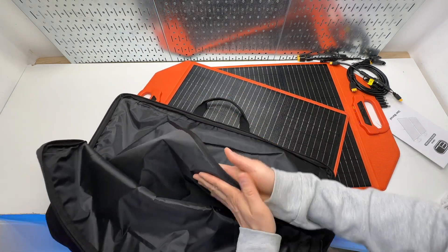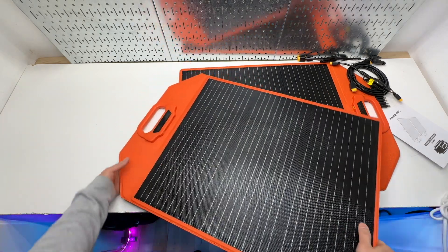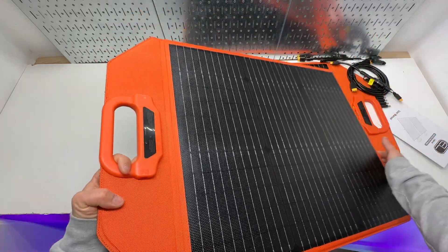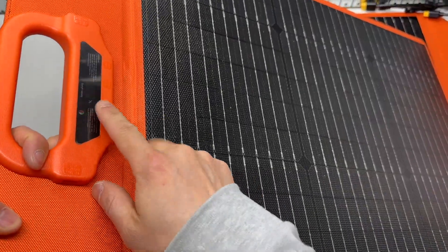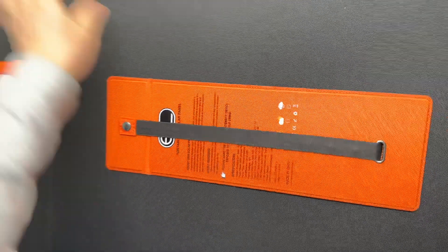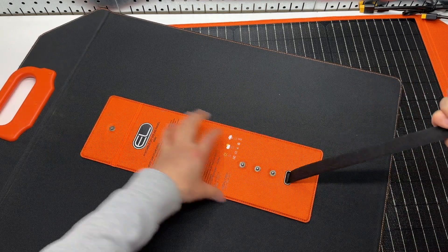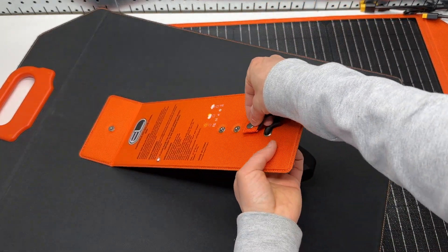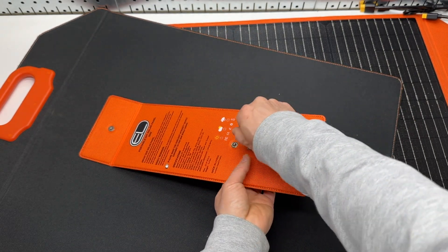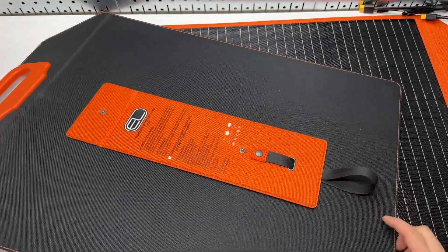These panels face each other and can rub against each other. It's quite sensitive — even indoors I can see the screen flashing, although it's not possible to charge indoors. That's a nice thing to see. It also has a kickstand secured by a strap. There's a button to adjust the angle of the solar panel to maximize its efficiency.